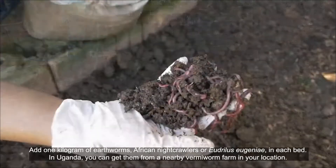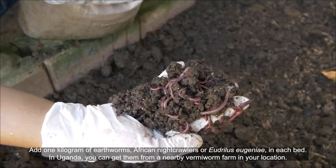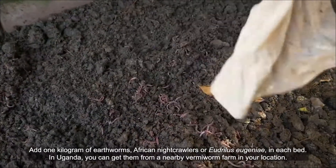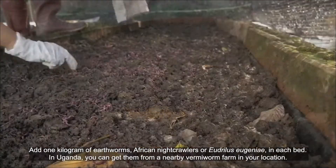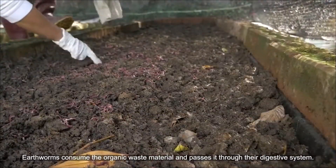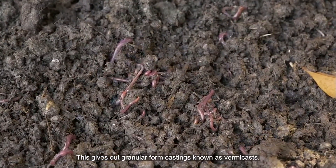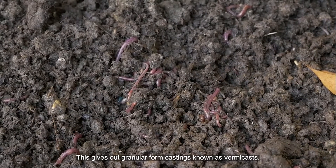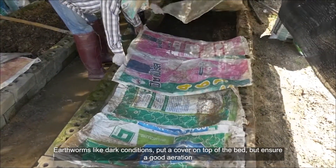Regularly add one kilogram of earthworms — Africanite quarters or Andrelis eginai — in each bed. In Uganda, you can get them from a nearby vermicompost farm in your location. Earthworms consume the organic waste material and pass it through their digestive system, giving out a granular form of casting known as VAM casts.